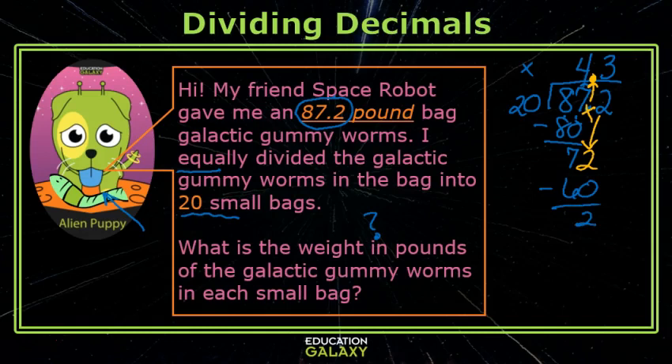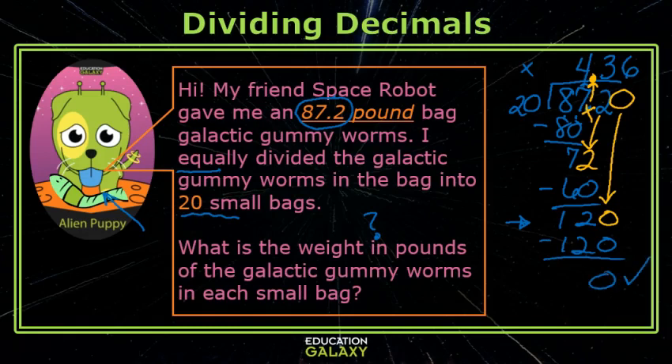I subtract, and in the past you may have written just remainder 12. But in fifth grade we're going to deal with that. Put a zero and keep on going. 2 times 6 is 12, so this is 6. Yay, we have a zero remainder! Each small bag of galactic gummy worms was 4 and 36 hundredths pounds.